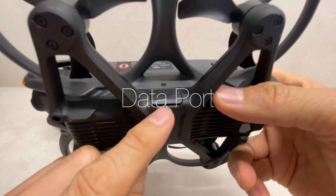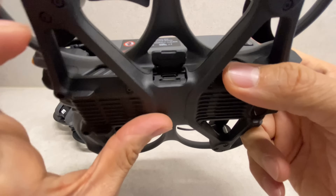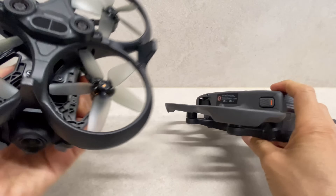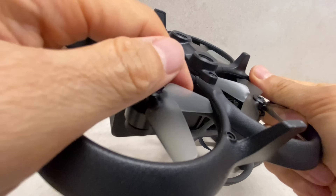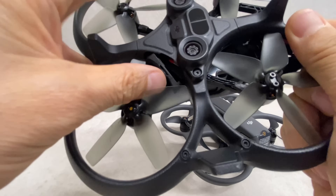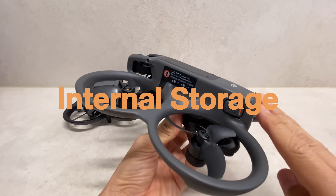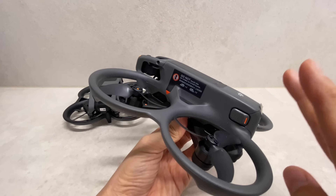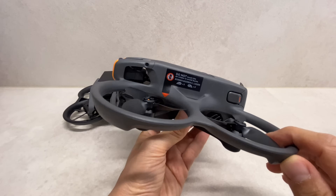The data port is located at the bottom of the battery. Memory card access and other features are accessible there. Avatar 1 had an external data port and memory card slot that was easy to remove. Avatar 2 now provides 46GB of internal storage, compared to 20GB on Avatar 1, which is a substantial upgrade for a drone.